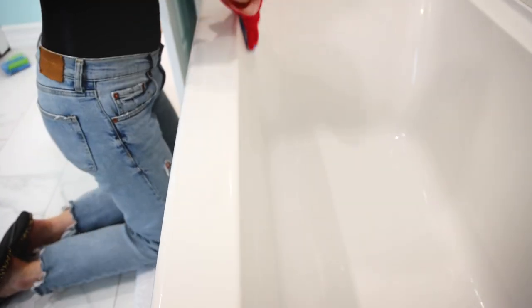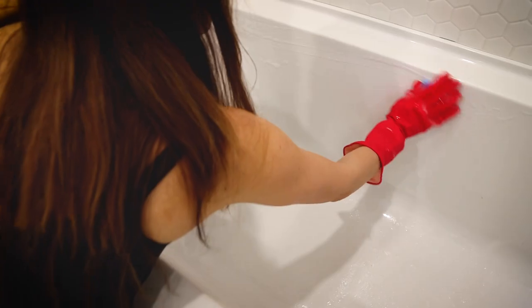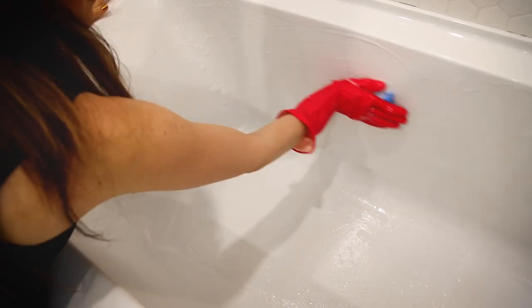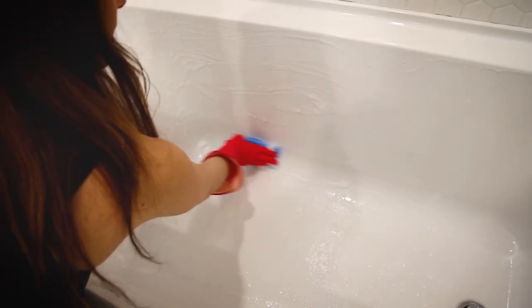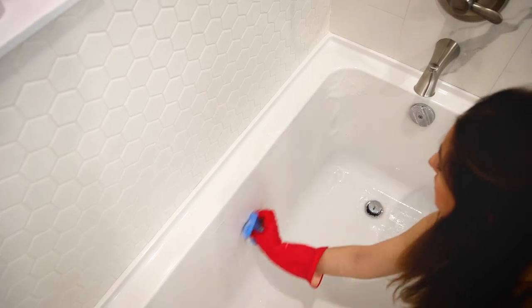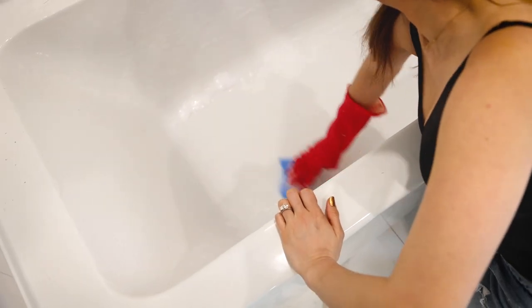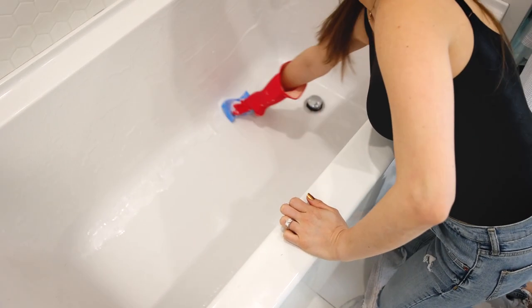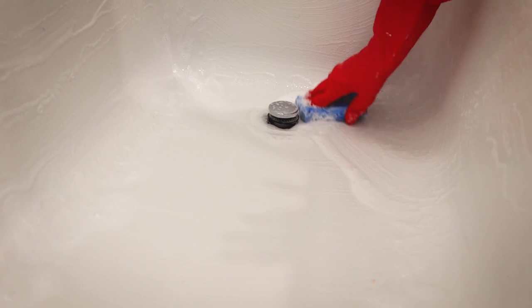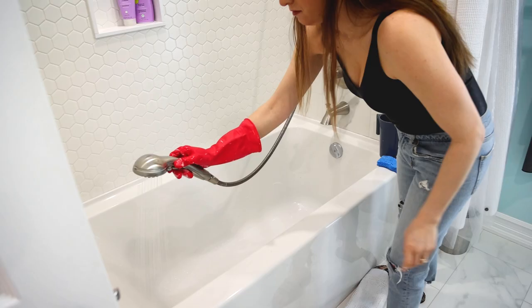I've let this sit for a couple of minutes. My tub did not have a lot of soap scum, but if yours does, you might want to let this sit for maybe five to ten minutes. The scrubbing part is really important — I'm using the scrubby side of a non-scratch sponge here in my fiberglass tub. A little trick to see if all the soap scum is gone is to rub your hand against the surface. If you feel any friction, there's still soap scum; if it feels smooth, you've done your job.